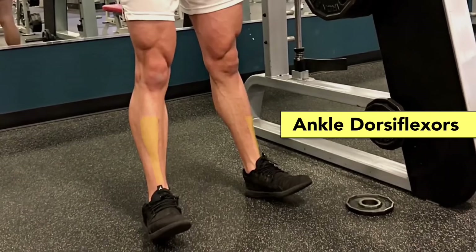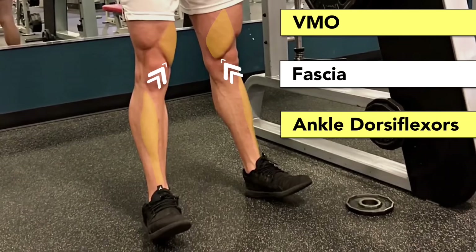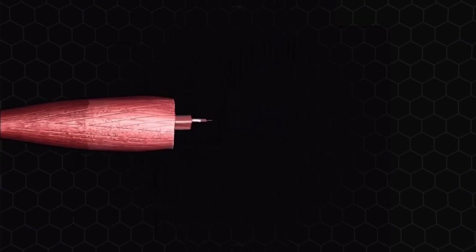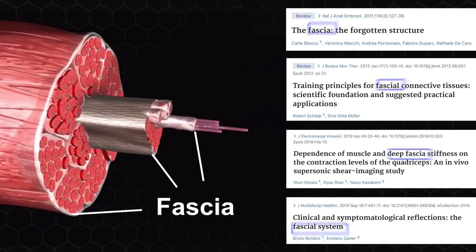How is that possible if the quads aren't anywhere near the ankle? It's because of something called fascia that connects the ankle dorsiflexors to the VMO. Fascia is a connective tissue that covers muscles, and recent research is discovering that it has a far greater impact on muscular activation than people thought.